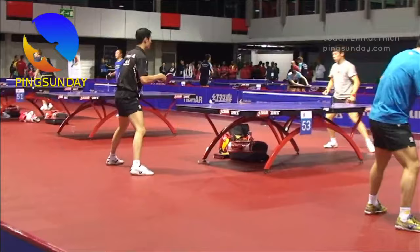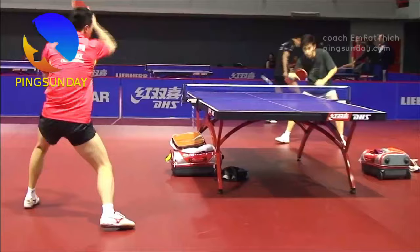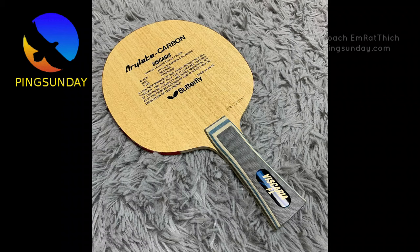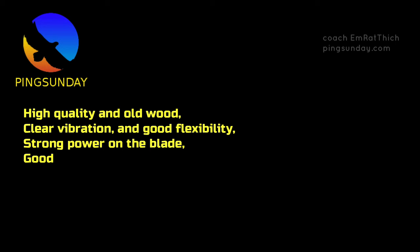Choose the highest quality possible. A high-quality table tennis blade is not cheap like the mass production ones — it's a premium quality professional bat made by an experienced maker. The best table tennis blade offers more spin and crisper feeling during ball contact. A good high-quality blade must have high-quality aged wood, clear vibration, good flexibility, strong power, and good weight distribution between the handle and the head.